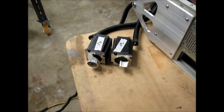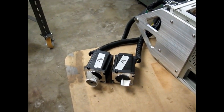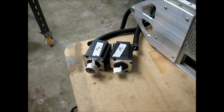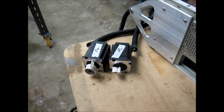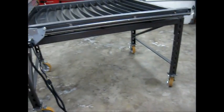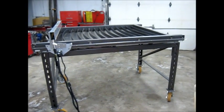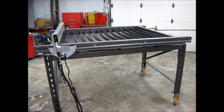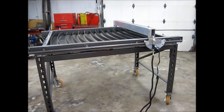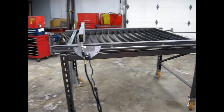We have the motors just mocked up here on the table, and we've put the X-axis motors on the table. We have the gantry constructed, and we have that all set up so we can jog that a little bit. We haven't adjusted speeds yet, but it moves along quite nicely.